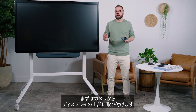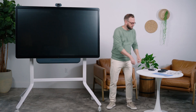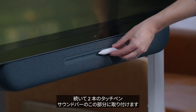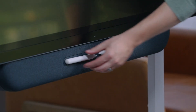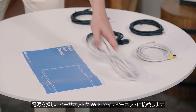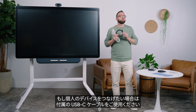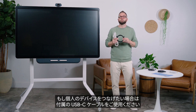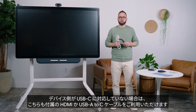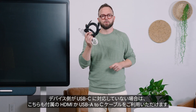You can start with the camera, which easily mounts to the top of the display. Next, you'll have two passive styluses that attach right here on the sound bar. Finally, all the cables you need to get started are included. Plug in power and then connect to the internet via Ethernet or Wi-Fi. If you need to connect a personal device, you can do so with the provided USB-C cable. Or if your device doesn't have USB-C, you can use the provided HDMI and USB-A to C cables.